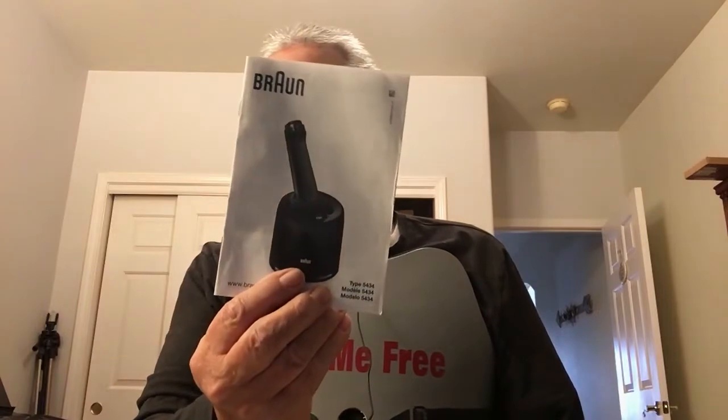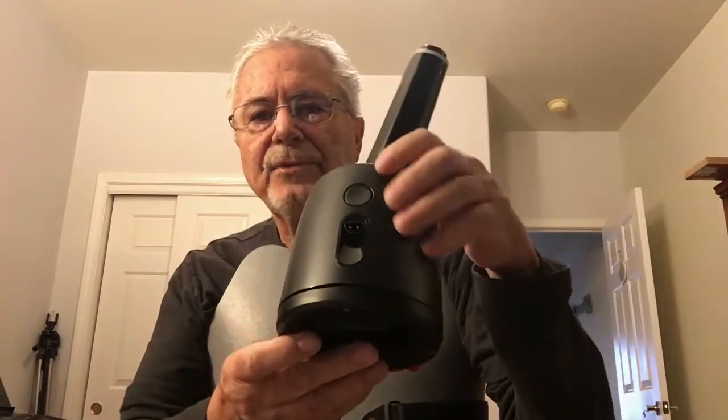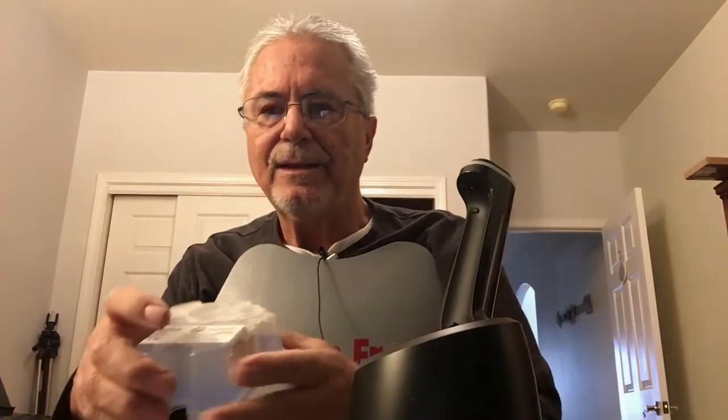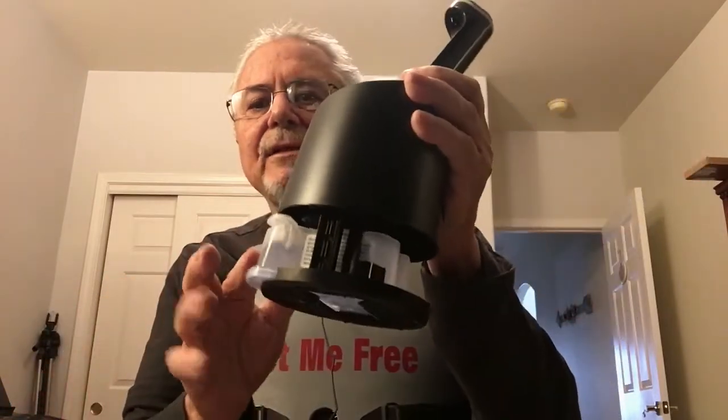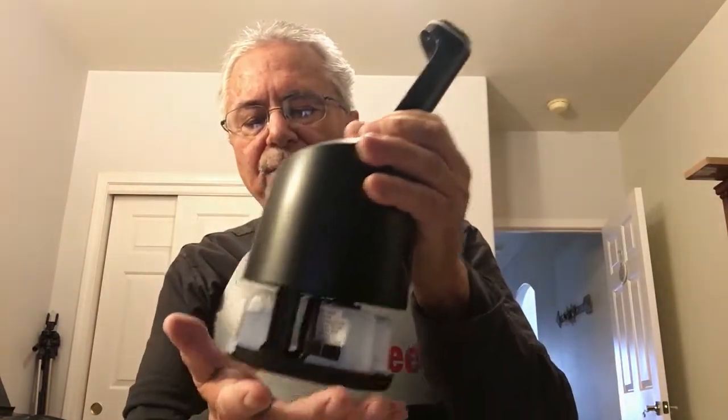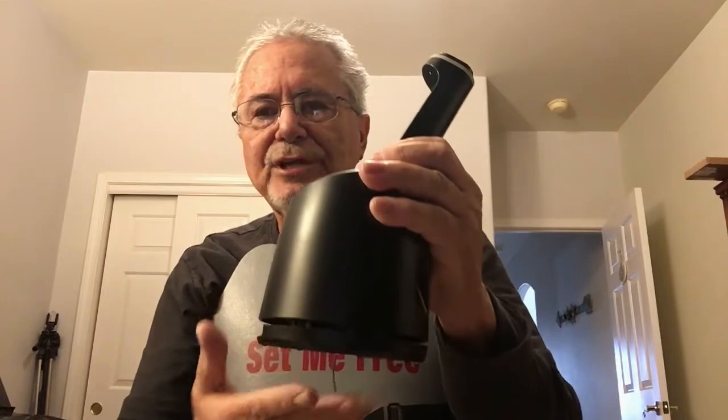It came with the cleaning tank and a cleaning solution. How that works: you've got this little tank here, you press this button, and then you insert the razor — of course you've got to take the caps off first. It goes in here like that, you press it up, and then you slam it shut.